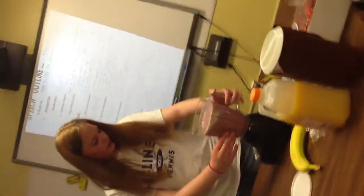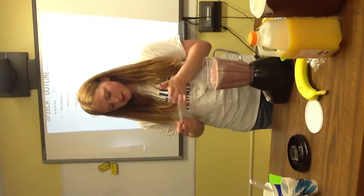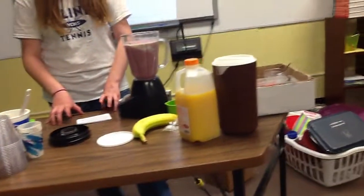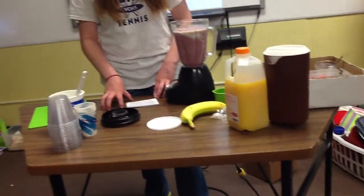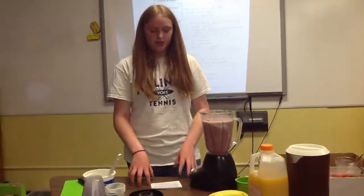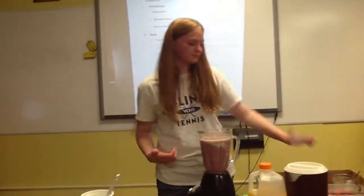Mine is a little more on the liquidy side, so I probably shouldn't have added all that yogurt, or I should just add more fruits and ice. So today I have given you almost everything you would need to make a really good smoothie. I've shown you the ingredients, how to prepare the ingredients, and how to blend them all together to get a perfect taste. Now you have a healthy alternative that tastes great. Thank you.